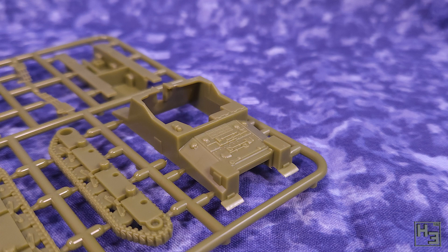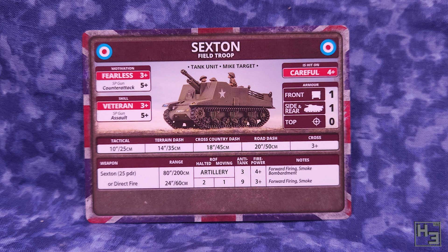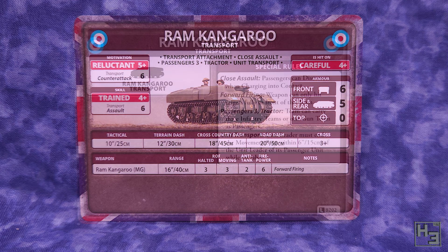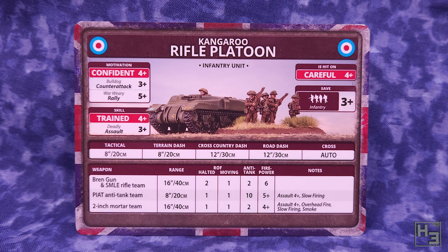The Comet box does also include some figures to put in, I assume both the ram and sexton. I'm not going to use them though, so I've not shown them here. There are also unit cards with the various bits of information you might find handy while playing Flames of War. They have only included cards for the sexton, kangaroo and kangaroo rifle platoon. I assume if you buy the separate box that builds the ram and sexton you would get a card for the ram gun tank as well. It is a bit disappointing that it's not included here, but it makes sense - it's not strictly included in the Comet Armoured Squadron, so a few cents can be saved by not including the card.